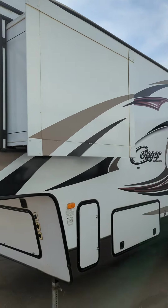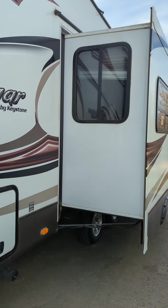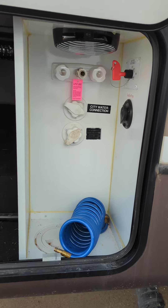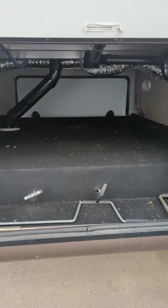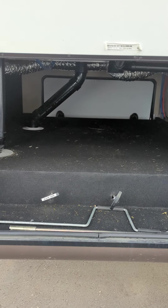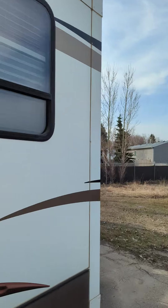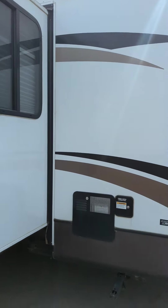I'll show you right down the side here. Decals are in great shape on this unit. Still, all the decals are really well intact.